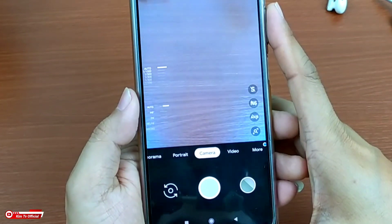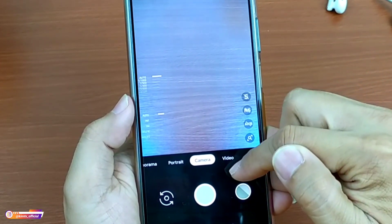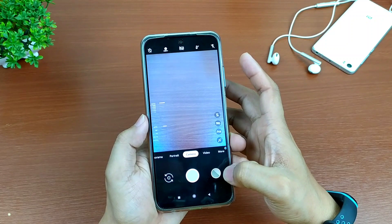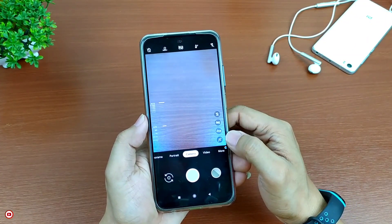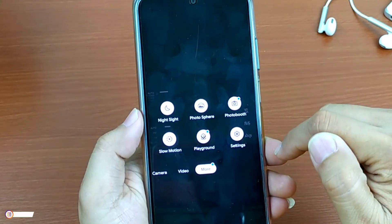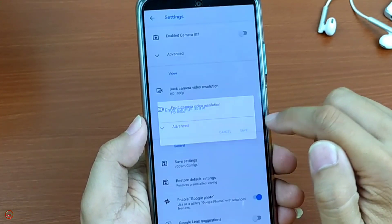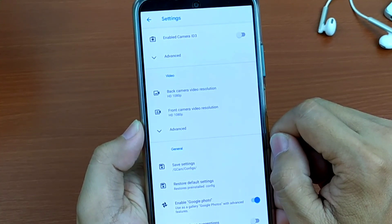Untuk selanjutnya kita lakukan restore config-nya ya. Sebetulnya Gcam ini sudah include beberapa config. Jadi ketika kalian menginstall Gcam ini, maka secara otomatis ada beberapa config yang sudah terinstall. Namun jika kalian tidak mau menggunakan config bawaan dari sini, kalian bisa mendownload config yang sudah disediakan di deskripsi yaitu config universal by KimTV Official. Selanjutnya sebelum melakukan restore config, kita masuk dulu ke menu setelan di menu lainnya, ada di more sini, kemudian setting. Lalu di menu general ada save setting, kalian klik saja lalu kalian save. Ini bertujuan untuk membuat folder Gcam config, yang nantinya kita akan taruh file XML atau config-nya di folder tersebut.